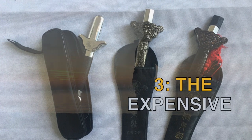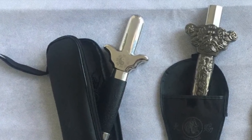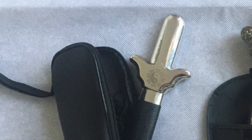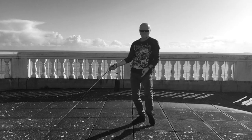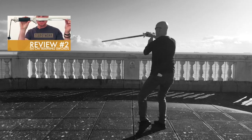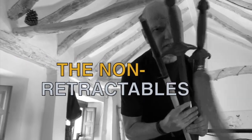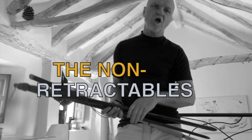Third, and still the favourite — it's without doubt the best retractable practice sword out there in terms of weight, quality of make, and it looks damn good too. It's not as pretentious as the ornate cheaper versions. But I did promise to review the non-retractables, the three alternatives to the retractable training sword.